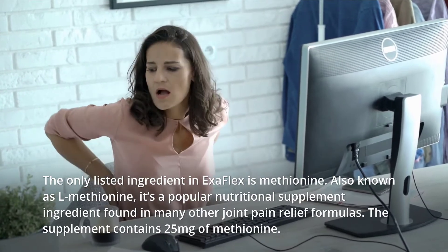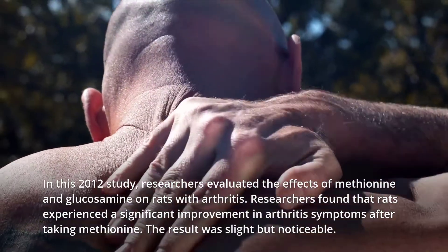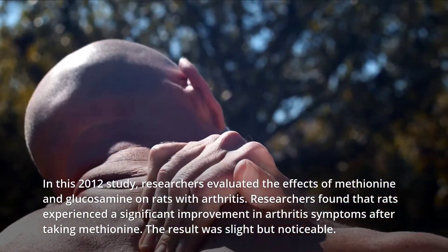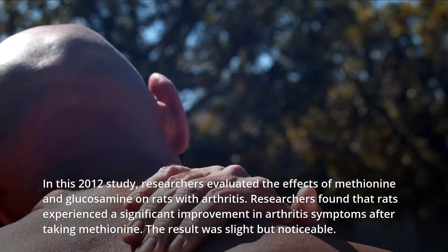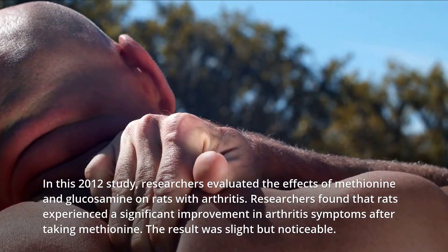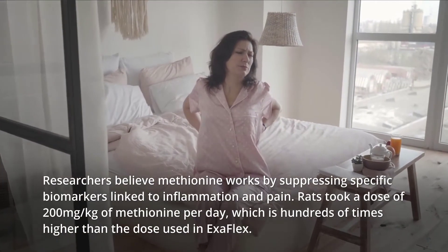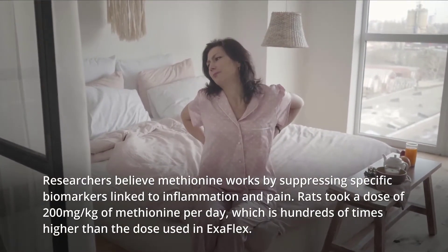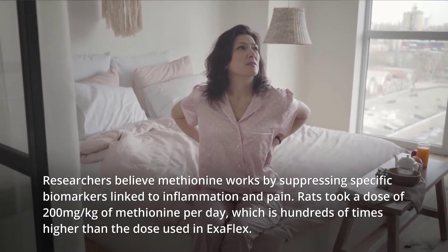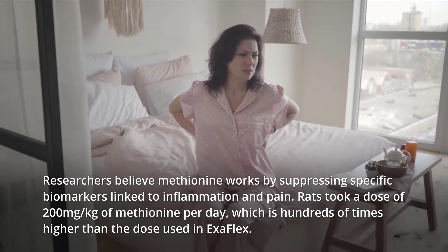The supplement contains 25 mg of methionine. In a 2012 study, researchers evaluated the effects of methionine and glucosamine on rats with arthritis. Researchers found that rats experienced a significant improvement in arthritis symptoms after taking methionine — the result was slight but noticeable. Researchers believe methionine works by suppressing specific biomarkers linked to inflammation and pain. Rats took a dose of 200 mg per kg of methionine per day, which is hundreds of times higher than the dose used in Exaflex.